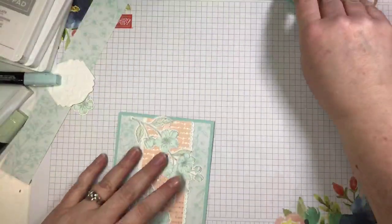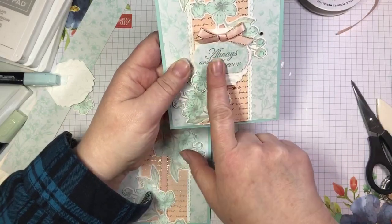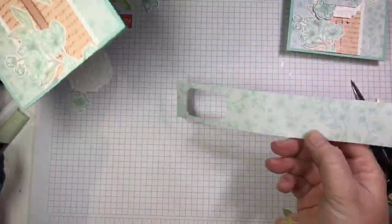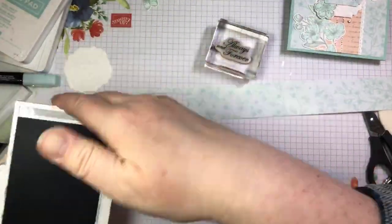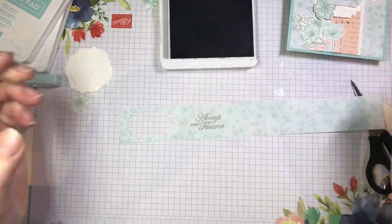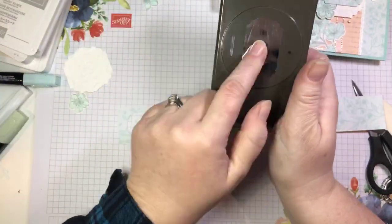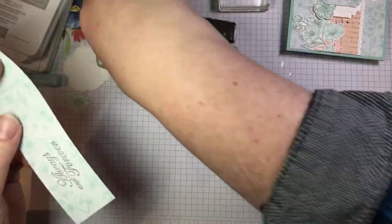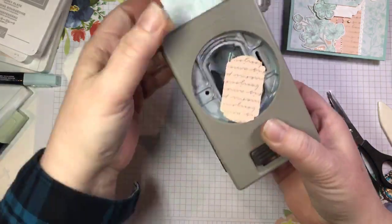Now we're going to stamp our sentiment. Sometimes I have a hard time deciding what color to stamp my sentiment on — I sometimes realize the best option is actually to stamp it on the DSP used elsewhere on the card. So here I have just a narrow strip scrap of the same DSP, and we're going to use this beautiful 'always and forever' sentiment from the Forever Blossom stamp set, stamping in smoky slate ink. Then I'm going to use the Label Me Fancy punch — one of the new punches in the mini catalog — trim the strip a bit so I can reach it with the punch, slide it in, center the image, and pop it out.